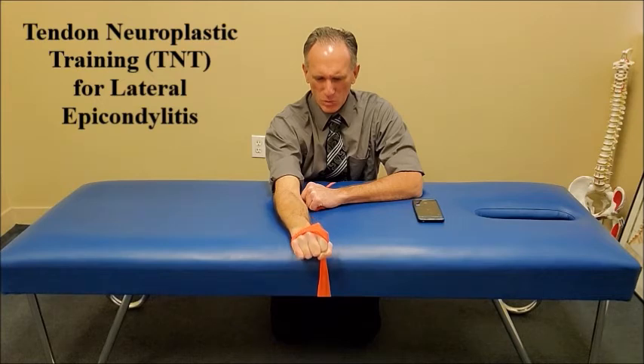You want to build up to 15 repetitions and rest between sets for about 2 minutes. This is tendon neuroplastic training, often abbreviated to TNT, for lateral epicondylitis — nicknamed tennis elbow. You want to really focus during each phase, but especially on the eccentric phase. Eccentric exercise has been shown to increase strength and muscle hypertrophy.